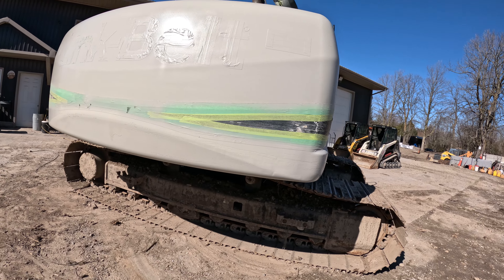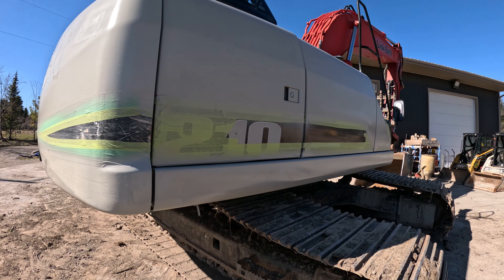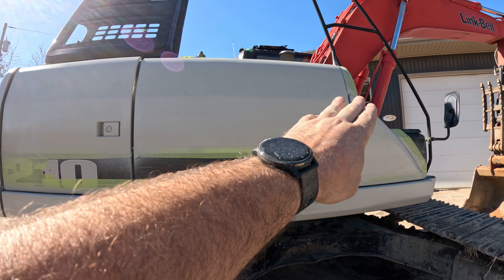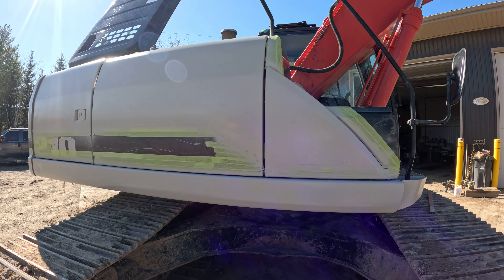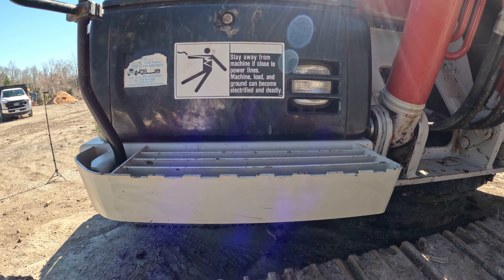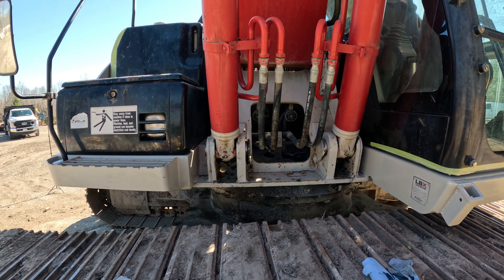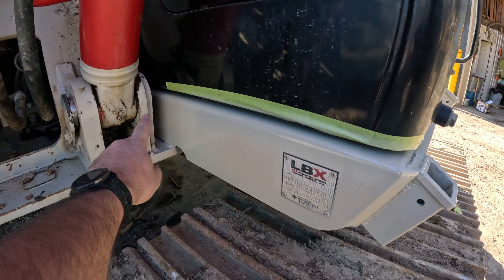Did another final pass on the bottom. Went across both of these panels once at the top as well. Did another layer here, another layer on the bottom, so we got that all done. The only thing I might still do — I might do this front step, but I think I'm going to cut it there. Did another layer on the front here, all the way up to there. So we got all that done all the way around.